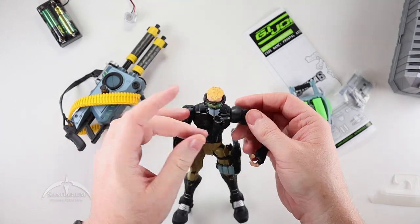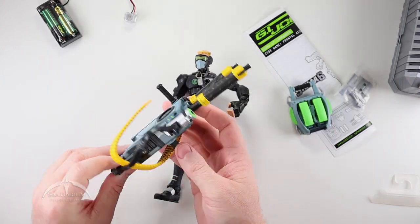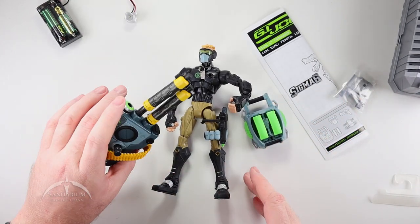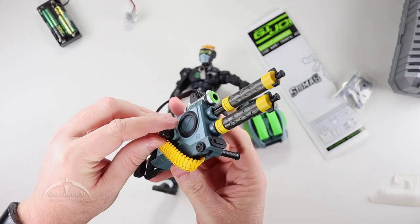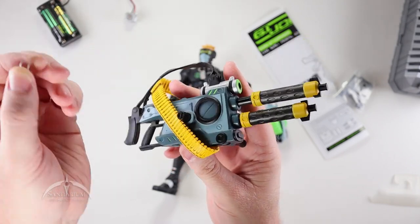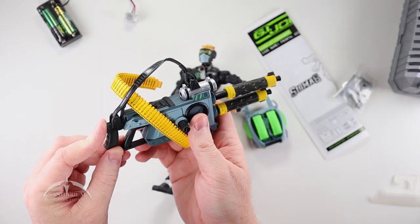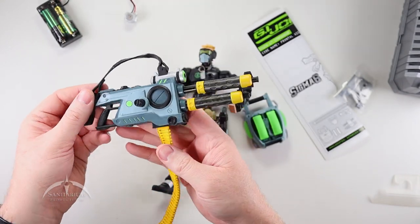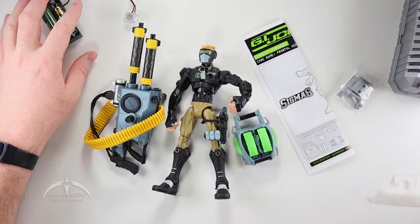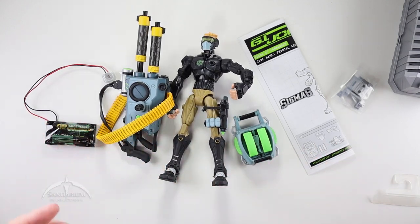Very nice looking. So that's everything we get in the package — a really big gun that looks pretty cool. There's actually a plastic piece here on the little twisty thing, so we're just going to pull that off as well. That's cool looking though. That's what we get in the box — lots of cool stuff here. It's a pretty interesting design, whatever is going on here.